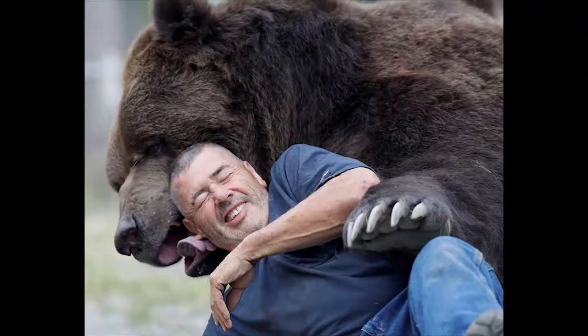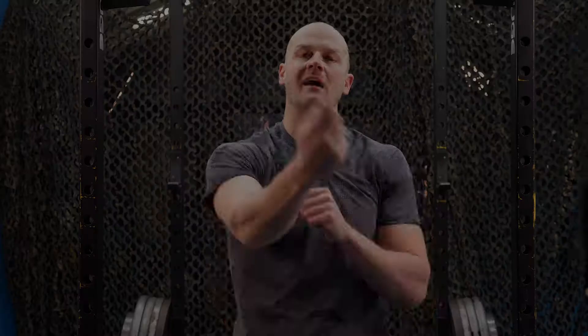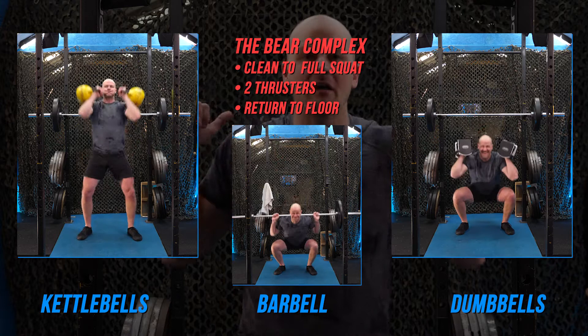You can do today's workout with two dumbbells, two kettlebells, or a barbell. Of course, I won't have to coach you too much because we've done this already in my 50 workout program series.